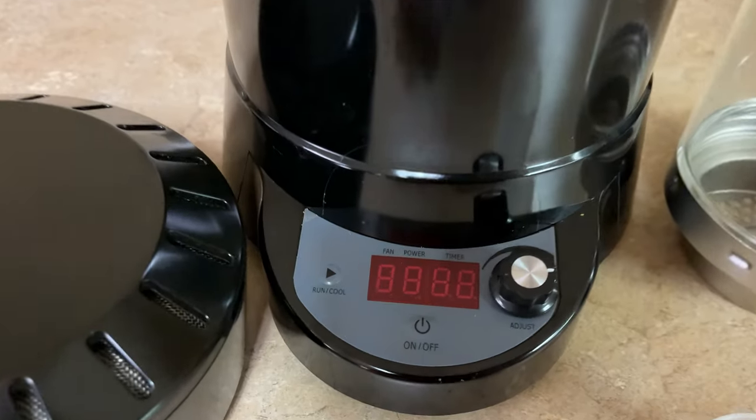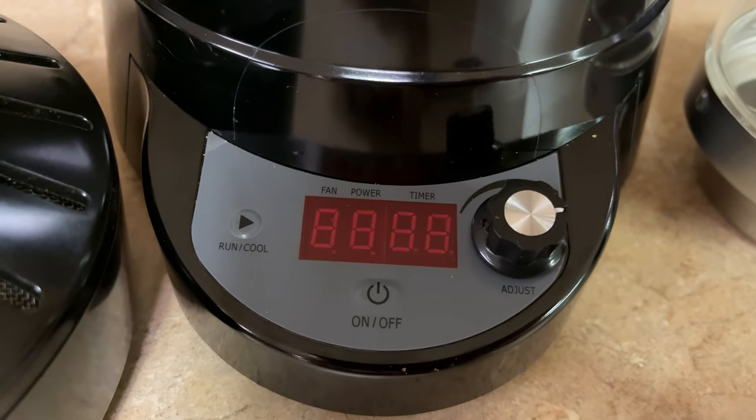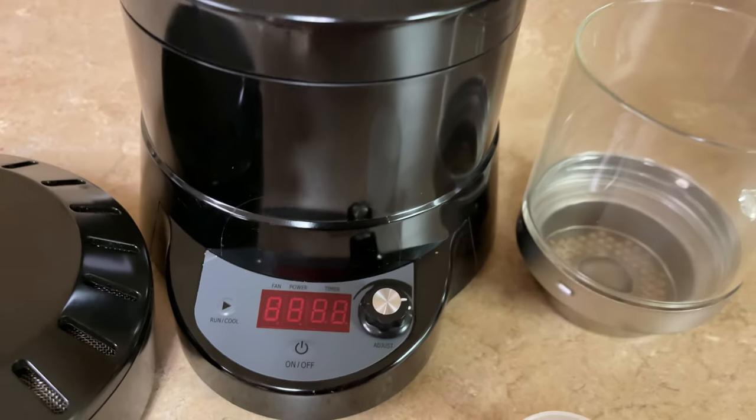And then there is the base unit, which is really the brains of the unit. It has the motor for the fan, the heating element, and a single multi-function dial that controls both the fan speed and the temperature. There is also a timer, and another button for powering it on and putting it into the cool phase.